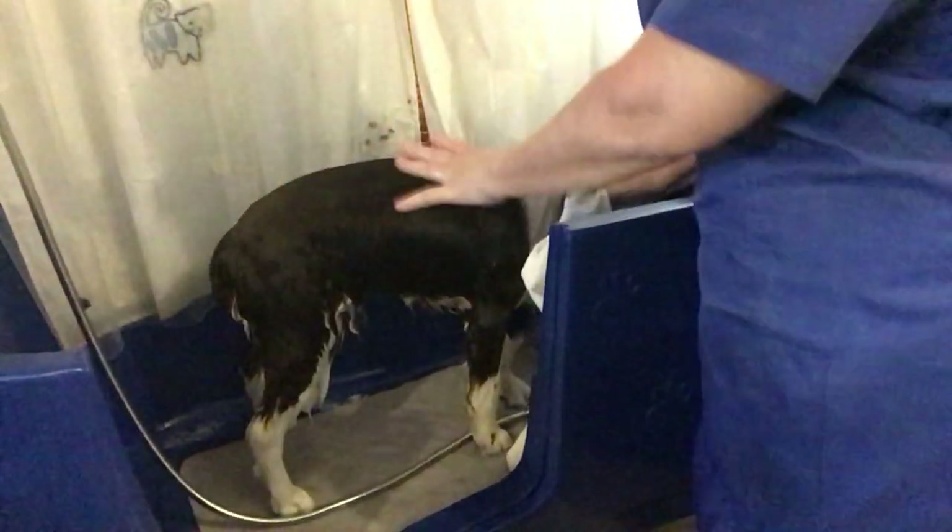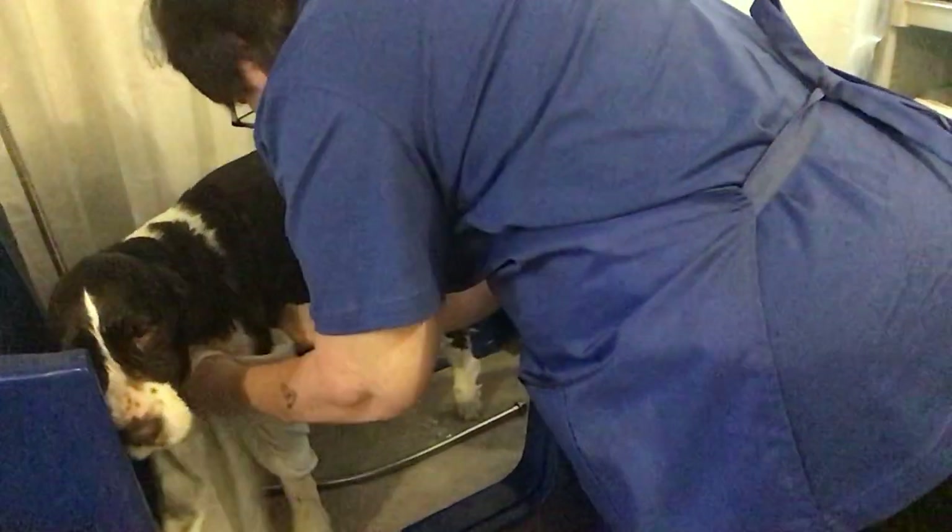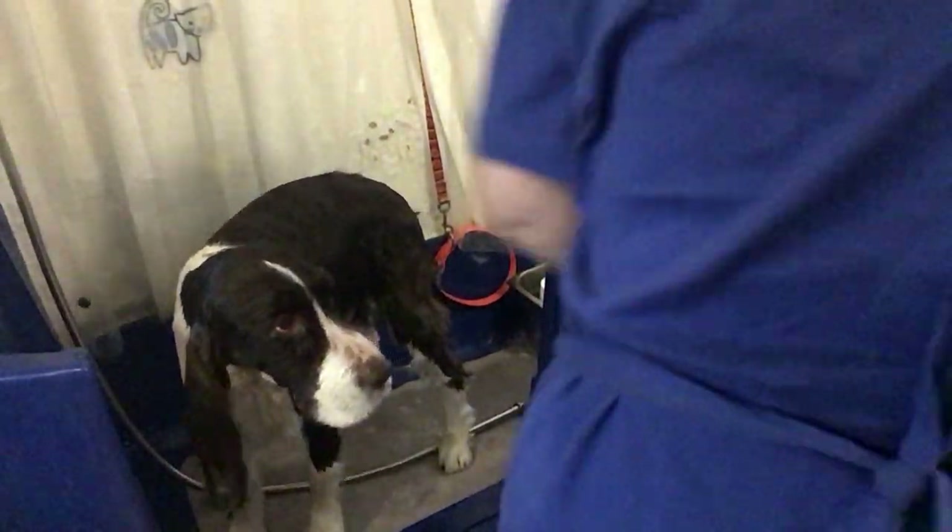In the direction that the hair grows — I'm not going to work against it, especially with a show springer in top coat. You never want to work the hair in any unnatural position. Turn, turn, turn — that's a good girl. I know she's not used to having a bath with the side of this bathtub open, so she's got her eyeball on that escape route.